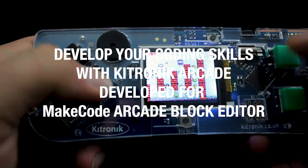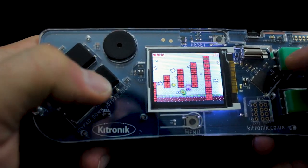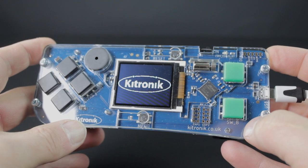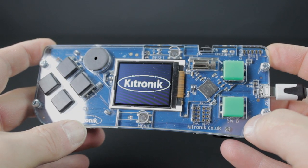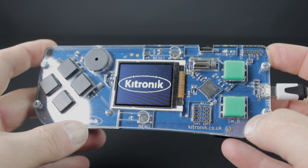Develop your coding skills with the Catronic Arcade, a fully-featured, programmable game pad for use with the MakeCode Arcade block editor. Learn to create your own games from the ground up or modify existing games found via the MakeCode website.